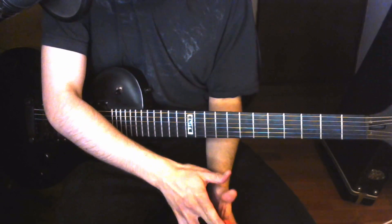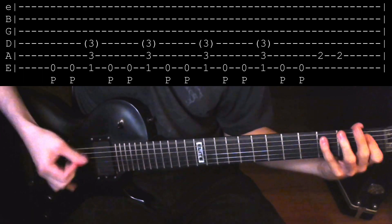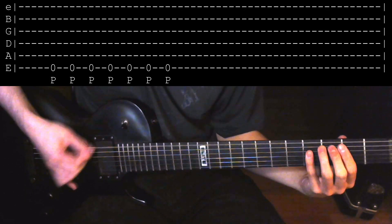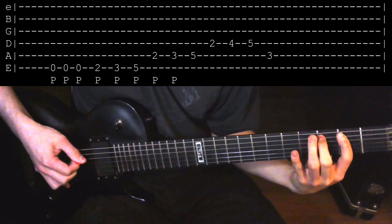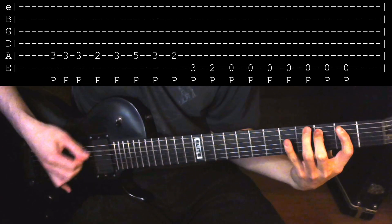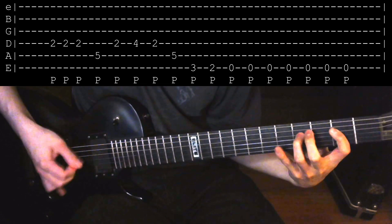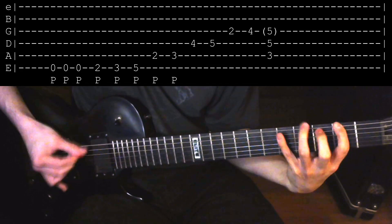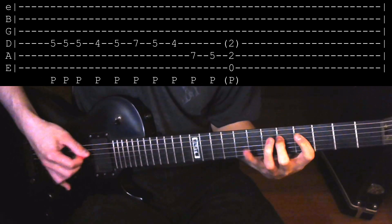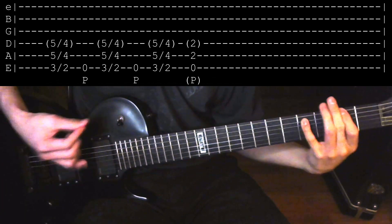Here's the scale riff double tracked, so you can hear how both of the guitars sound together.